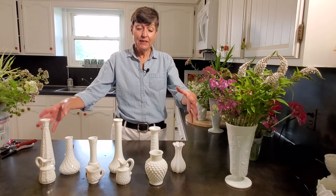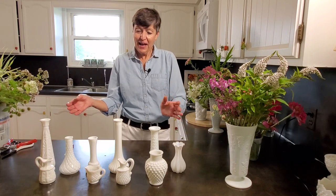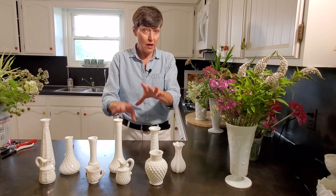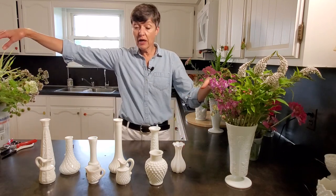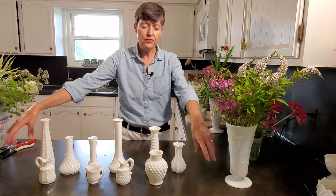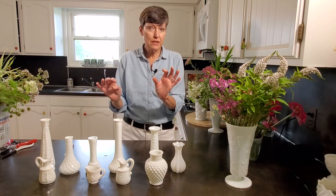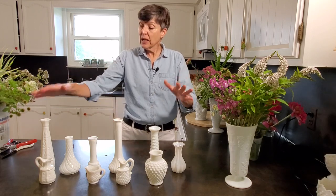Today we're going to take some milk glass vases — I have tall ones and short ones — and we're going to make a centerpiece using many containers and many arrangements instead of just one large long centerpiece. You could stretch this out along a nice long table, add candlesticks and foliages around the base, use doilies or a runner. We'll try all kinds of things and put a couple of short videos at the end demonstrating how to use this on a long narrow table.